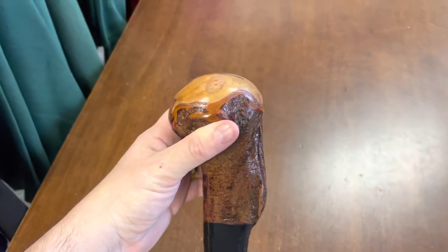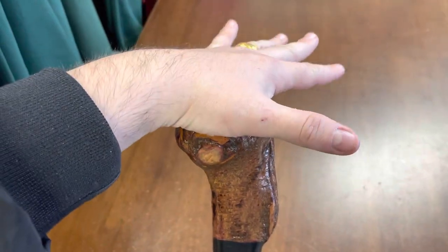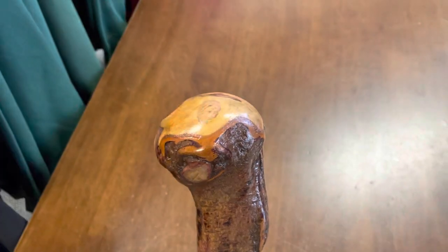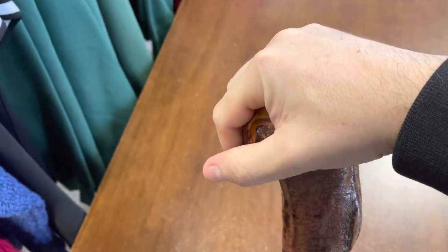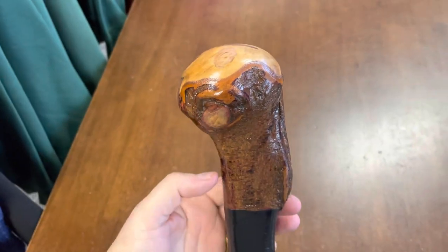My hand is quite small — I'm only 5'4" — but for someone who's 6'4", 6'6", that would fill in really comfortably right into the center of your hand. Whether it's your left hand or your right hand, the grip is going to feel pretty good on that as well.